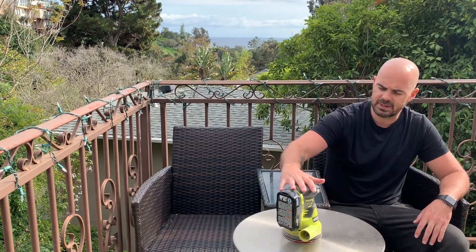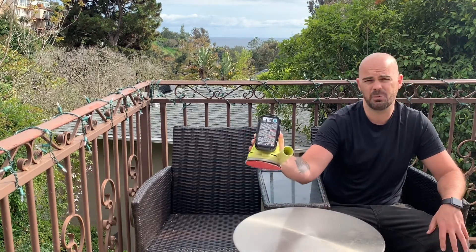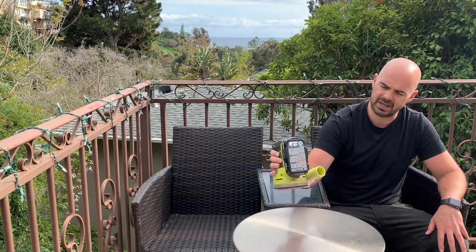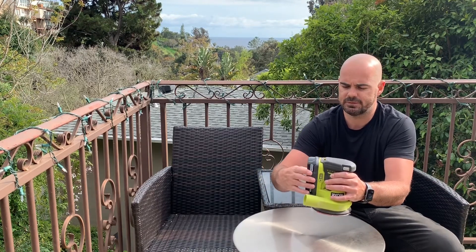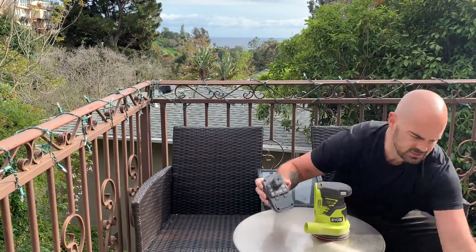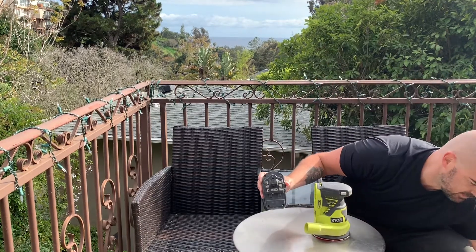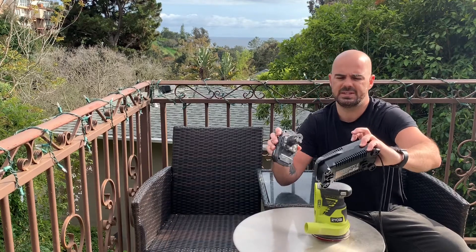What I really like about this one is it's pretty much lightweight. Some of those cordless sanders out there can be quite heavy. This one is the 18 volt version from Ryobi, so it does have the 18 volt family battery. This battery also goes into the 18 volt drills that they make as well.